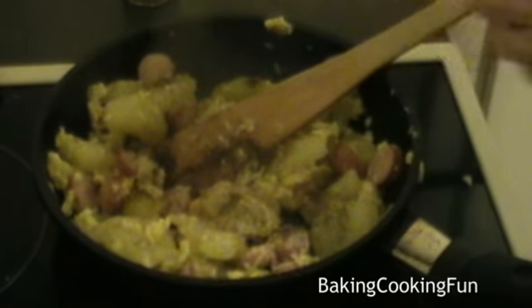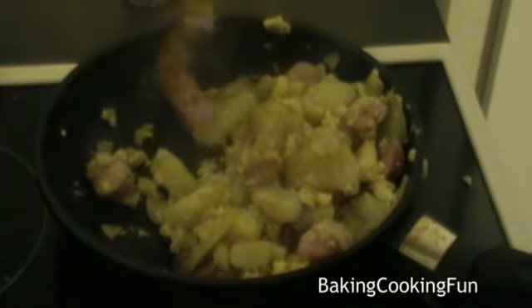And then I add salt and pepper and nutmeg, and just stir it a little bit and let it cook.